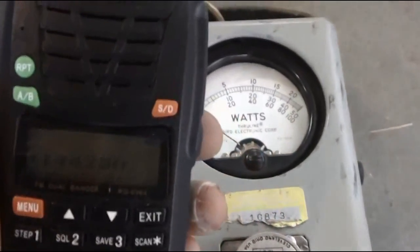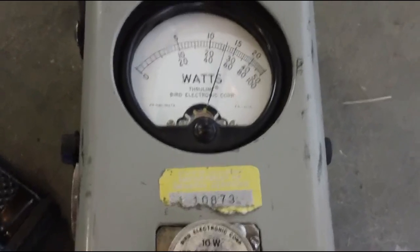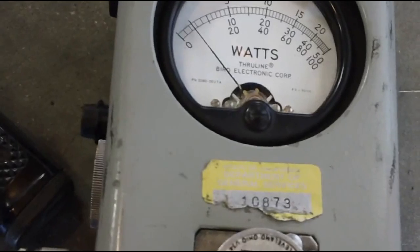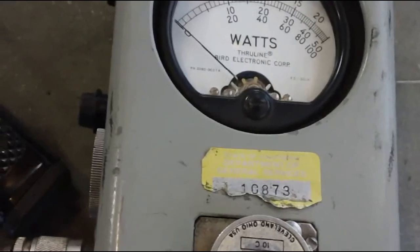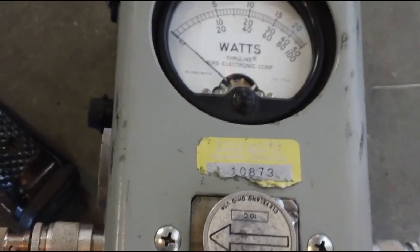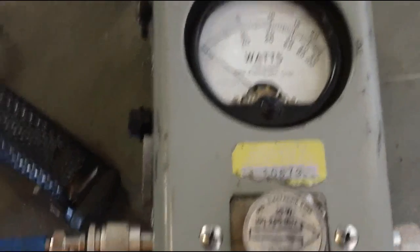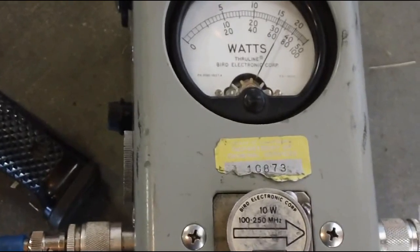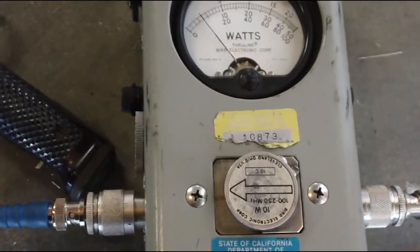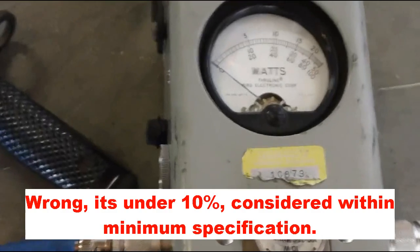At two meters, 144.2 megahertz, forward power is a little over five watts. Reflected is almost a quarter watt - that's borderline, not good. This antenna is definitely not acting the way the other two disc cones did - it's less efficient for sure. At 158MHz VHF public safety, it's a little over six watts forward, but reflected is almost half a watt - totally over ten percent, so it's not good.